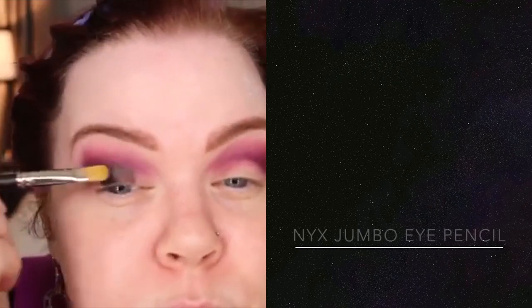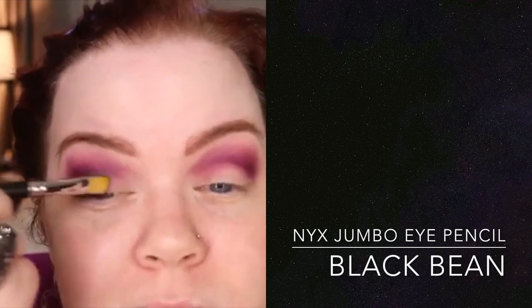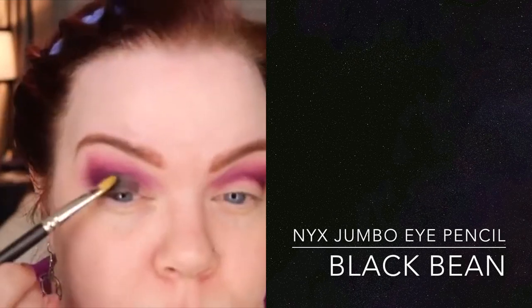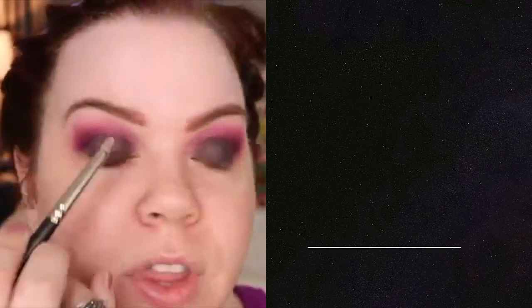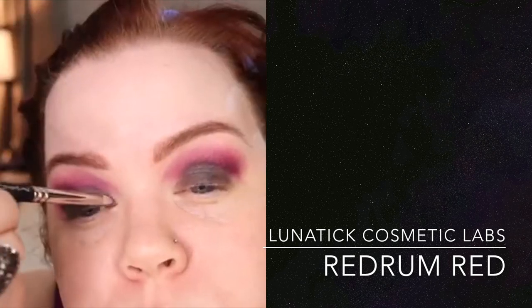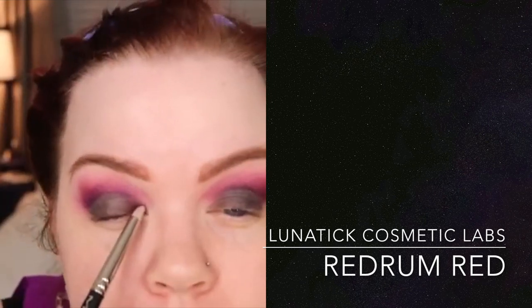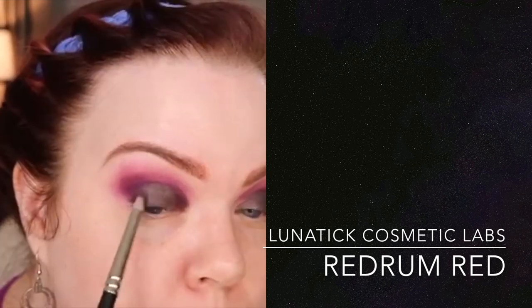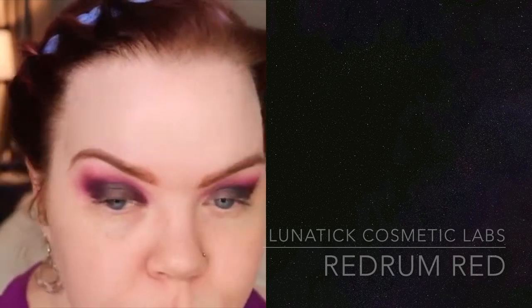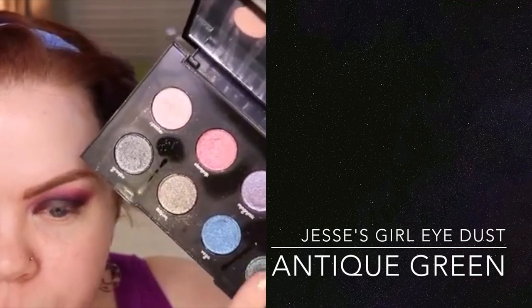Using a MAC 242 brush, I'm just going to sweep and blend that a little bit — it's going to look a little bit more gray in tone, which is exactly what we want. For the inner corner, I'm going to take a Makeup Forever eyeshadow, M928 — a really beautiful purpley burgundy shade. I'm using a MAC 219 brush to apply this to the inner and outer part of my lower lid. What I'm going to use today is this gorgeous one called Galaxy, which is a beautiful bluish green.